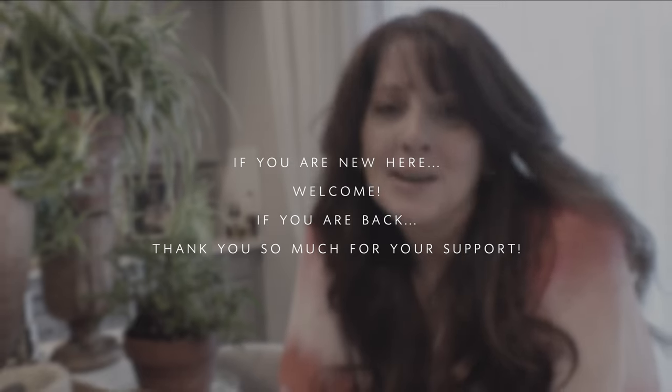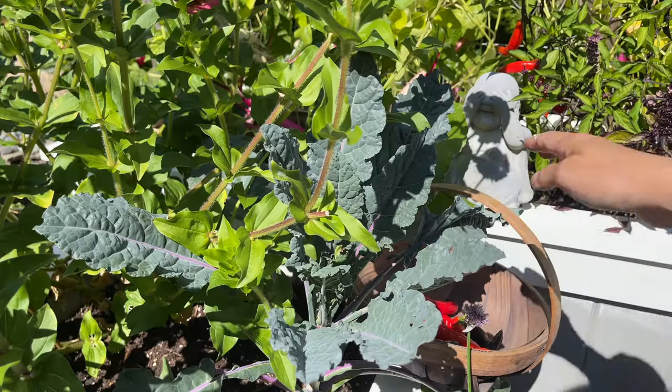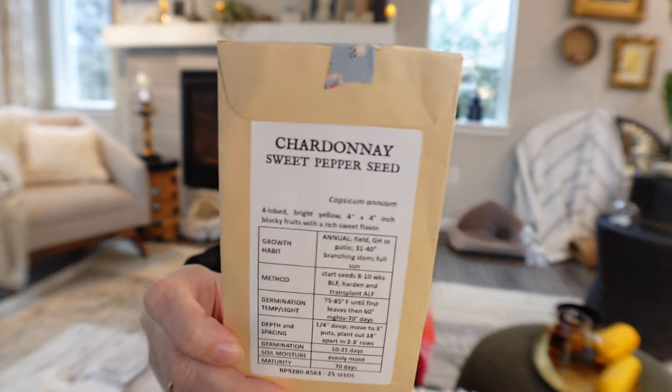Moving on to peppers — I only eat sweet peppers. I'm from Puerto Rico; we don't do anything spicy. I'm going to try the Purple Beauty pepper; I grew another purple last year but didn't get a lot from it, so I'm hoping this one does better. I'm also growing the Chardonnay sweet pepper again — that's one I really liked.